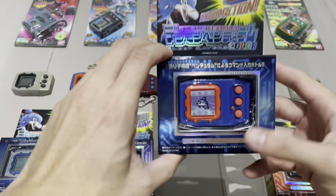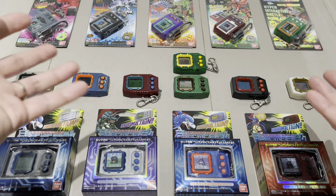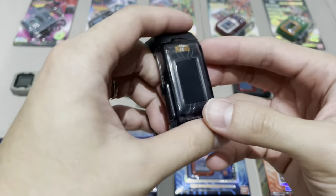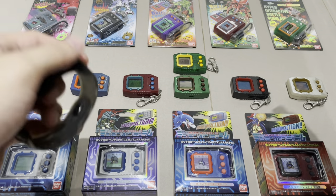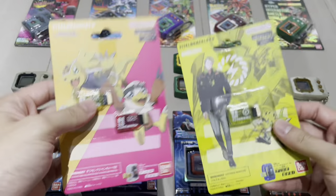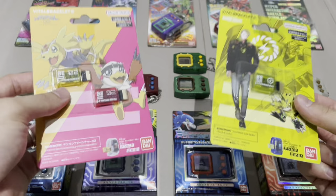In about a month's time from this video I'll move on to documenting every Digimon sprite on every single Pendulum Color device — I think each device has about 32 characters and all of them will be documented. I've got about 400 videos on the Vital Bracelet, another 200 on the Vital Bracelet BE, and about 90 plus videos on the Digimon Color. After the Pendulum Color I also have more DIMs to get to — every Digimon here will be raised and documented one by one.